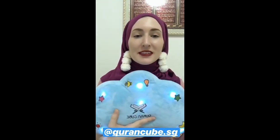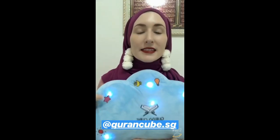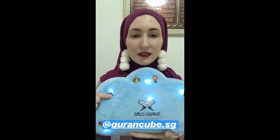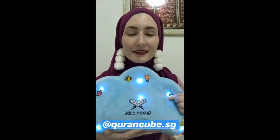Now the first thing you notice — it lights up. This is like the biggest feature my kids love about this, because it's kind of like a nightlight at night. This one is the English and this is the Arabic.